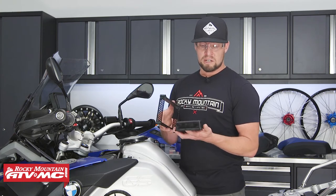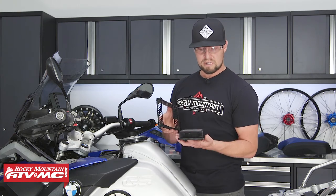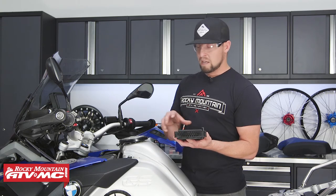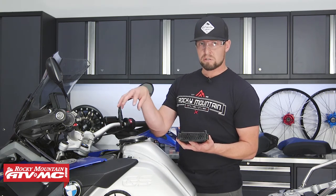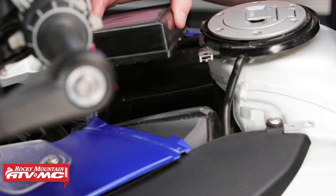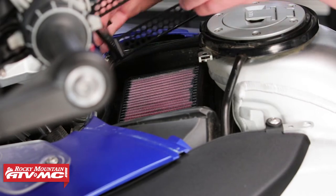Take your filter and your filter cage. Your filter sits down in a little recessed area, the cage goes over top of it, and then when you put your lid on, the screws that hold your air box lid will screw down and compress it all together — that's what seals your air filter to your air box.